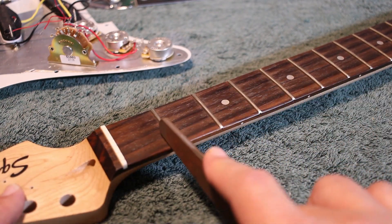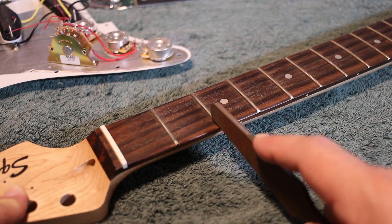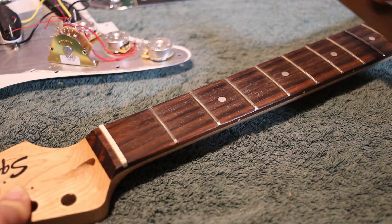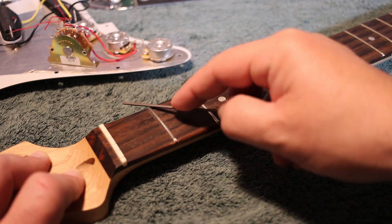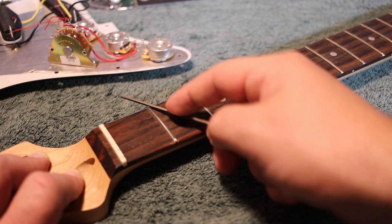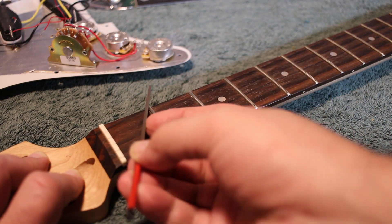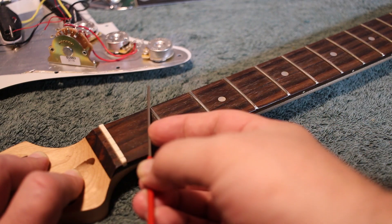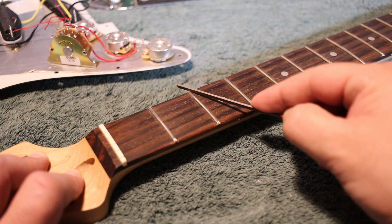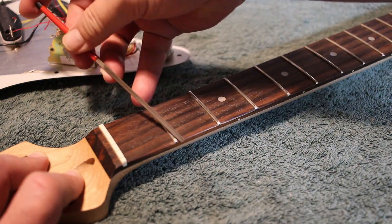Next we move on to the fretboard. First, taking a fret crowning file, I top the crowns on the frets. They were very lightly worn, so it's mostly just to get the proper shape to them. It's a nice tool — won't score the fretboard when used properly. Then using a fret end file, I took the fret sprout down a little bit so it wouldn't dig into your fingers. The tool takes a careful touch or you will gouge the fretboard. It has a soft edge so as not to tear up the fretboard, but you have to be very careful. I would probably practice on an old crappy guitar if it's the first time you've ever used one, or even a practice neck. There's nothing better than a throwaway neck you can buy off eBay for $25 or $30 to learn fret preparation techniques without destroying your precious guitar.